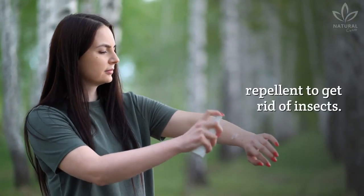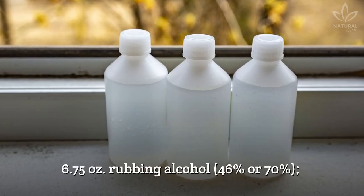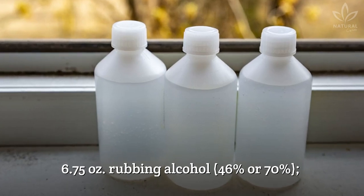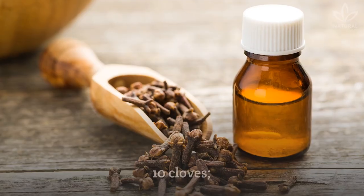Now let's see how to make a natural repellent to get rid of insects. Write down the ingredients: 6.75 ounces rubbing alcohol (46% or 70%), 1 tablespoon instant coffee, and 10 cloves.